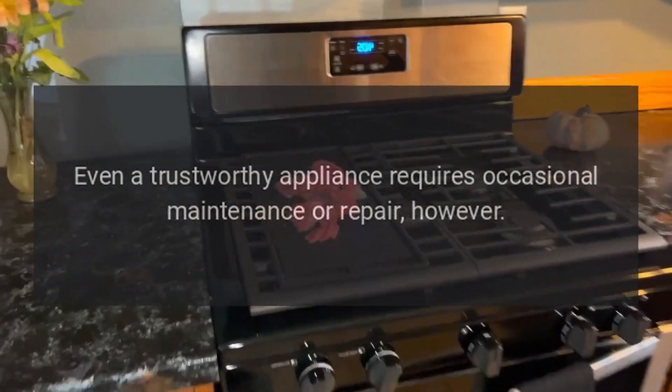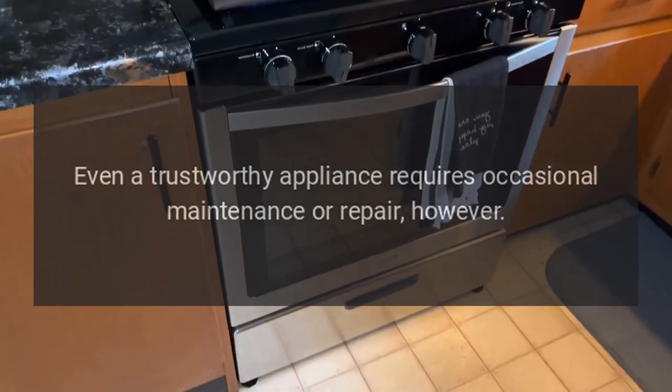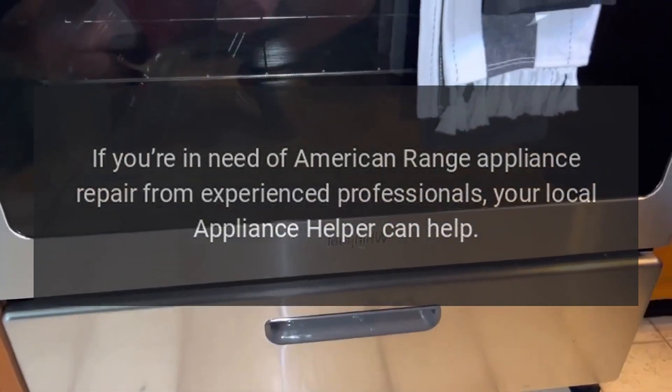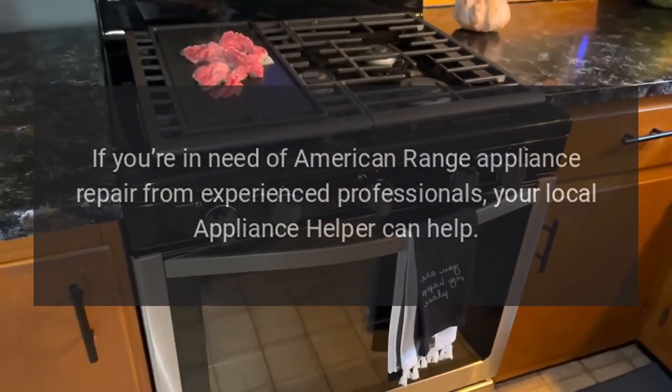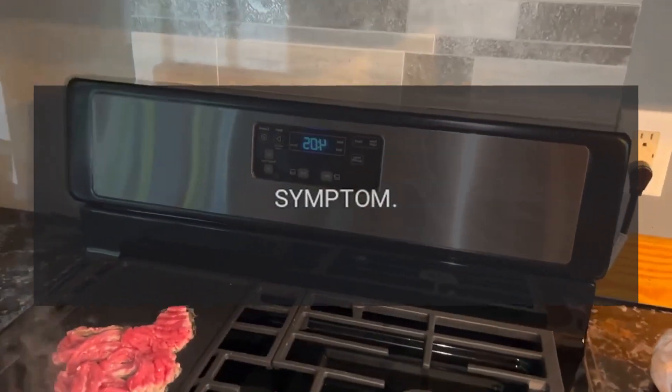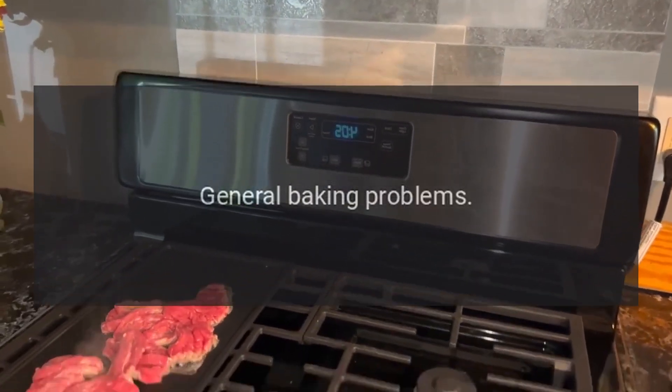Even a trustworthy appliance requires occasional maintenance or repair. If you're in need of American Range appliance repair from experienced professionals, your local appliance helper can help. Symptom: General Baking Problems.